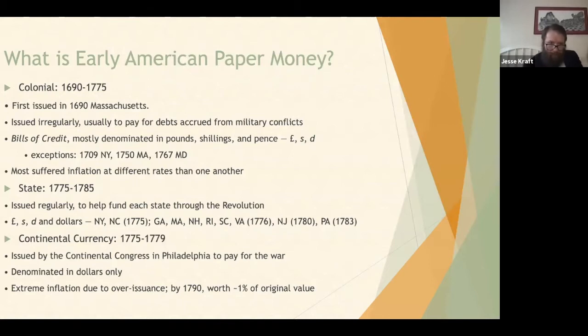The second series considered early American paper money is state paper money, which was issued to help fund the revolution. It was issued much more regularly than the colonial notes, because there was a revolution going on and they needed money, so they issued it in fairly large quantities. Most were issued again in pounds, shillings, and pence, but slowly certain states began to issue notes in dollars.